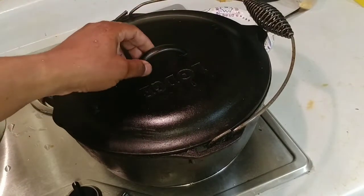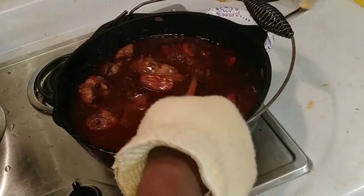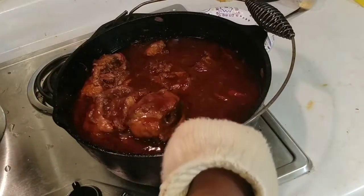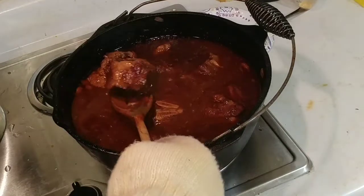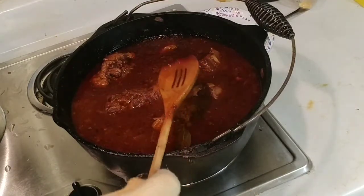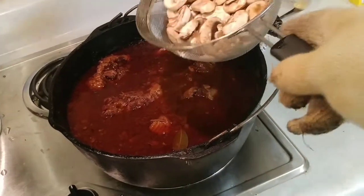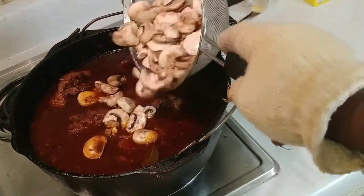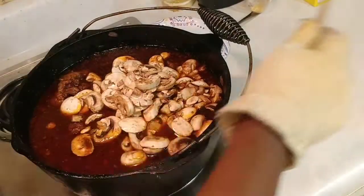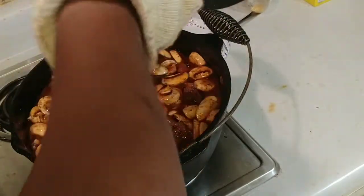It was supposed to be about four hours for these things to cook, but it actually took seven hours to get tender. You want them to be fall-off-the-bone — see how that meat is coming off right there, that is what we want. Now we're going to add our mushrooms — I've rinsed them off — and stir those in. We're going to let these cook without the lid for about 30 minutes.